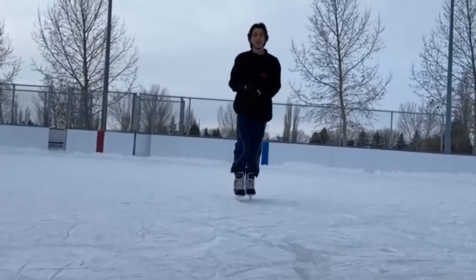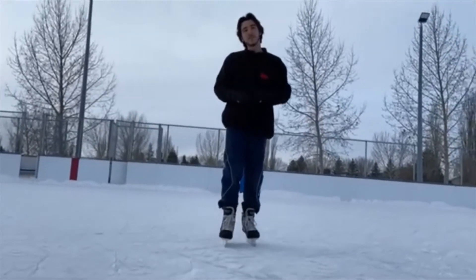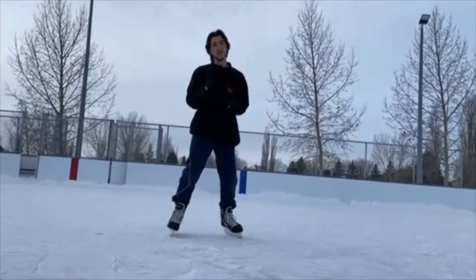Hey guys, it's Bradley and I'm the senior rec leader here with Anthony Garrison. Today I'm going to be showing you how to do bubbles while skating. Let's get to it.